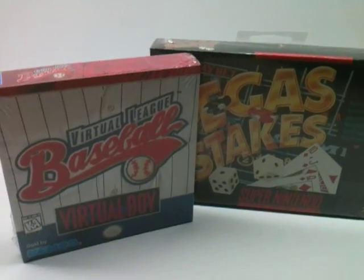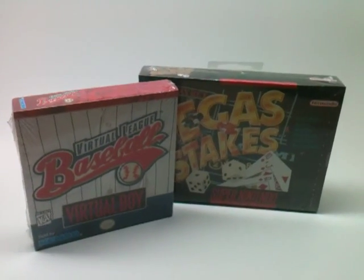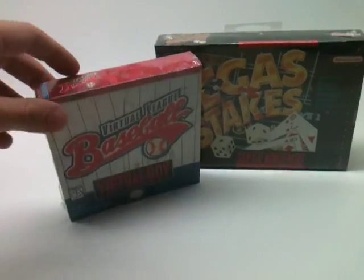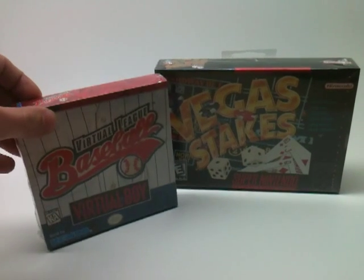Hey guys, we are down in the basement today, and the reason we're down here is because this is where I have my little setup for taking pictures of stuff. I got some pretty good lighting versus being up in my bedroom, and we're going to do something that I haven't done before on camera.